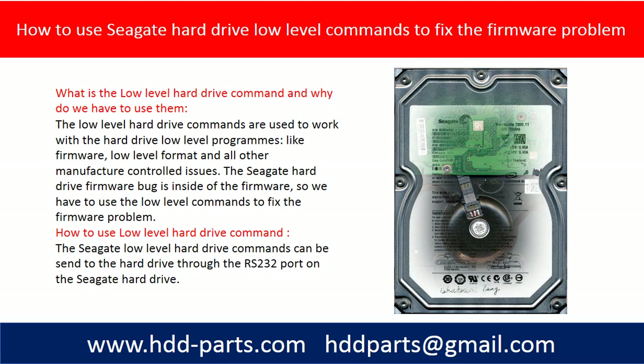The low level hard drive commands are used to work with the hard drive low level programs like firmware, low level format, and all other manufacturer controlled issues.